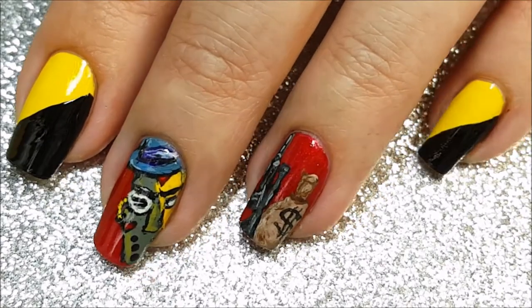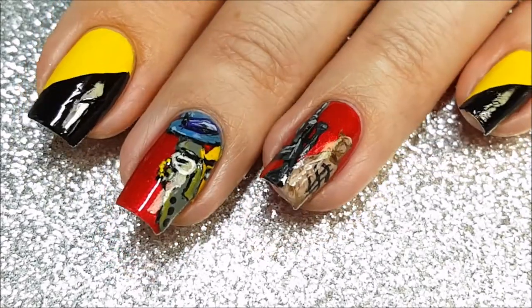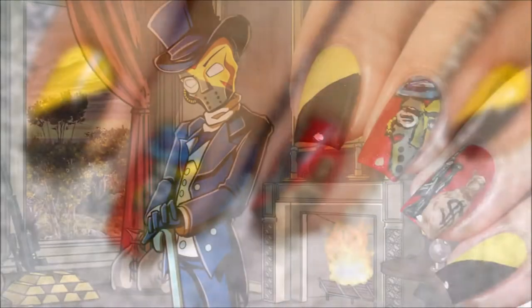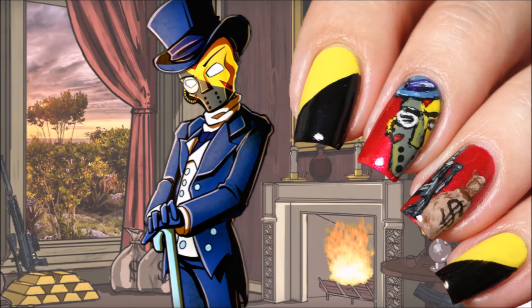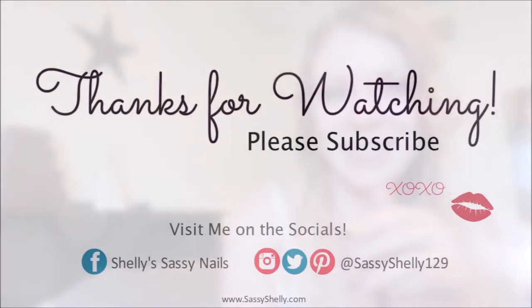I'll leave a link to Mr. Dapperton's channel in the description box if you'd like to check him out. He is kind of a right-wing kind of guy, so some of you lefties may not like him, but I do. All right guys, thanks so much for watching. See you next time. Bye!